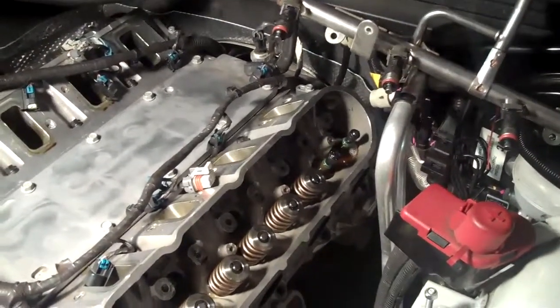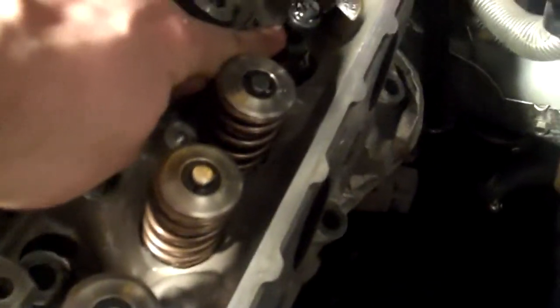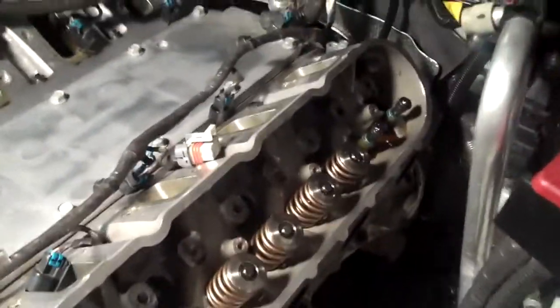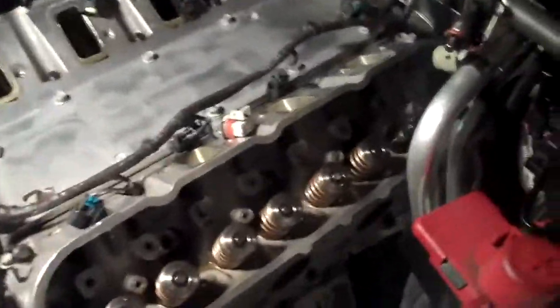The springs were not compressed all the way down — probably just enough to get the keepers on, but not much past that. Then all of a sudden I hear a boom, and my rocker arm pedestal sheared in half. This part came off and hit me right above the eye and left a big nasty knot.